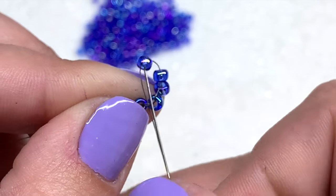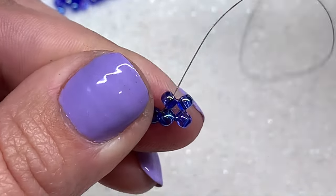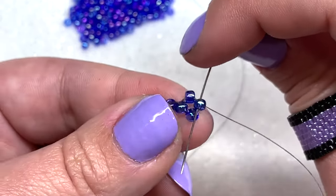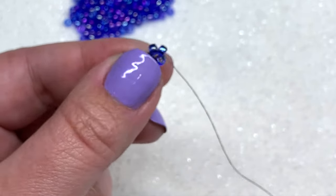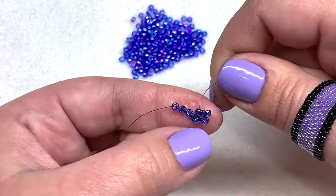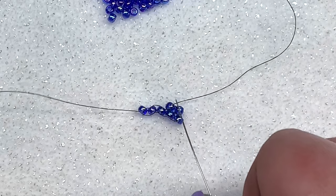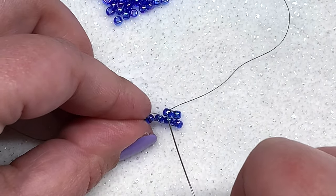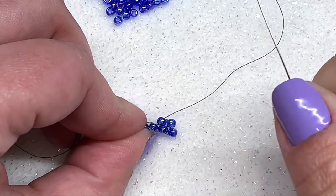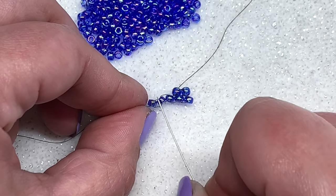Your thread is coming right underneath that thread sitting on top of the first row. Then go up through that second seed bead in your next row right above and pull. Then go down through the seed bead on the end of the second row you just added, and back up through that other seed bead you just added. Hold with your forefinger and thumb, give that thread a good pull, and you can see another row starting to form on top of your base — stacking like bricks, hence the name brick stitch.